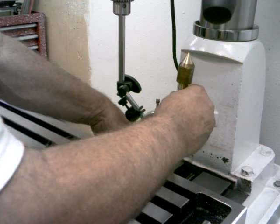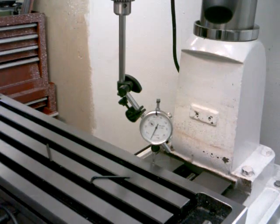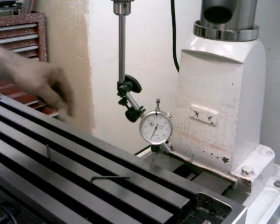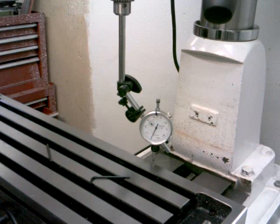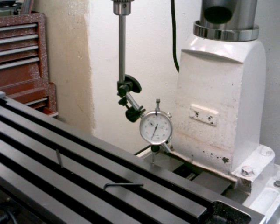I'm going to tap that down right there, back to zero. I'm going to move this table down to the other end — I can't get all the way to the end because of the way I have this indicator, but I can get close to it.